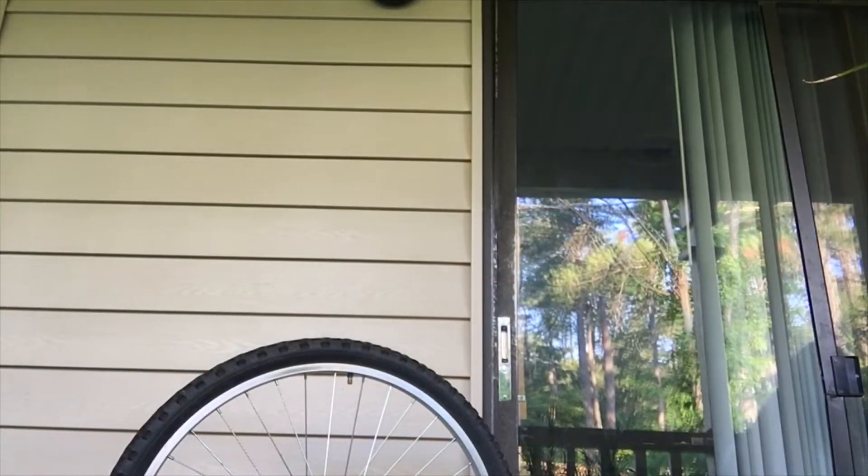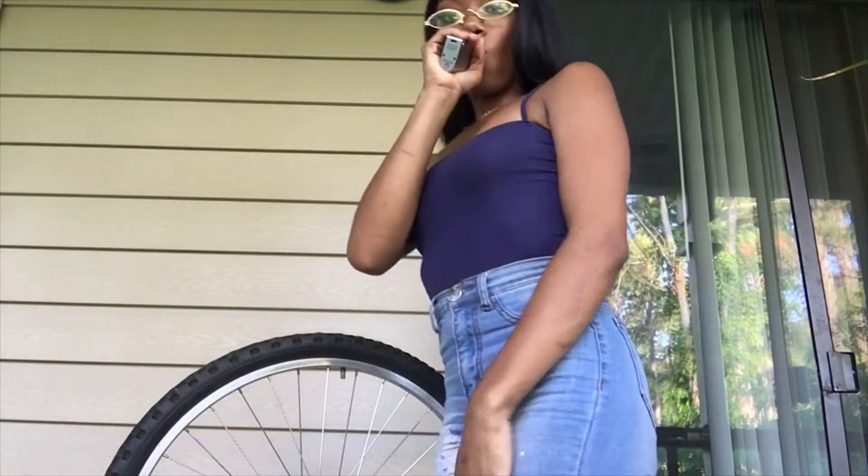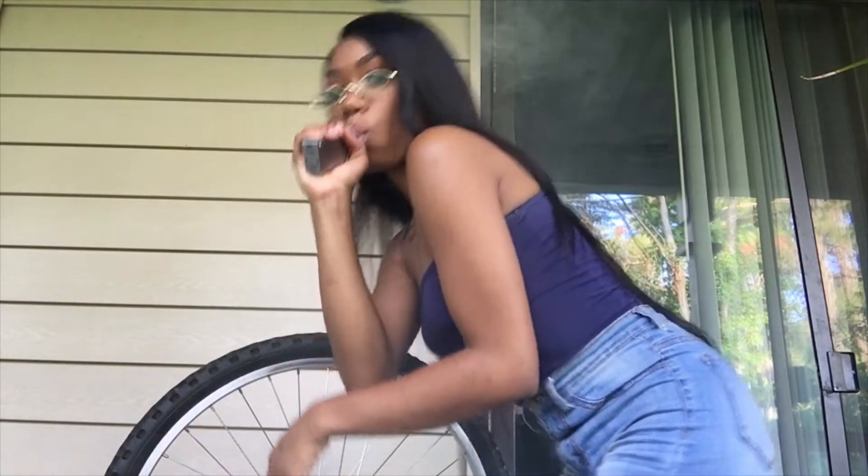So now I want to talk about how I feel about the hair. As far as the frontal goes, I did actually customize it — I made the unit, customized it, plucked it, all of that good stuff. The hair when I first bought it was actually really pretty, it had a nice natural luster to it. As you can see here it still has that natural luster — the hair is not super straight, which I can appreciate because it looks a little bit more natural.